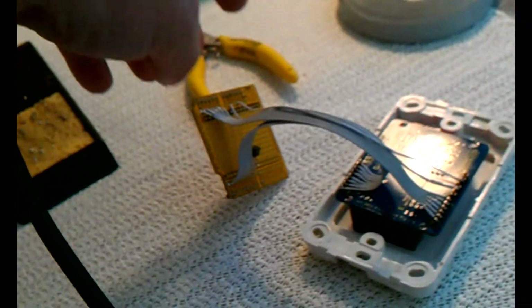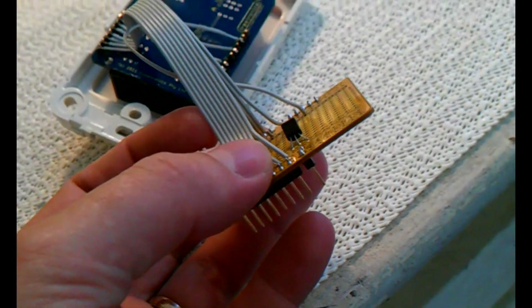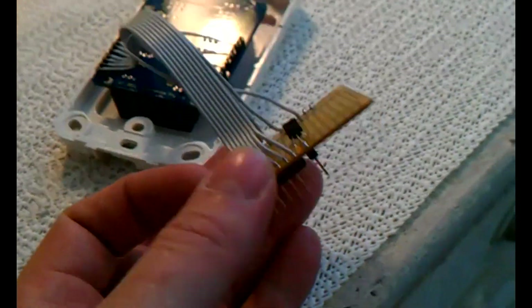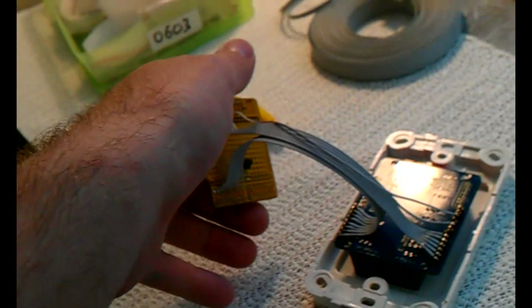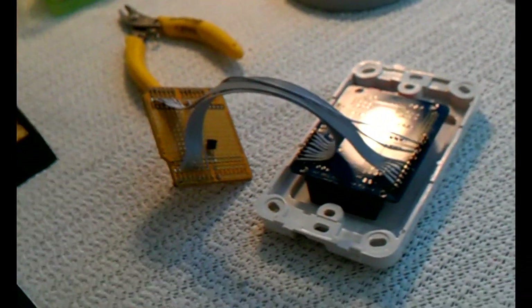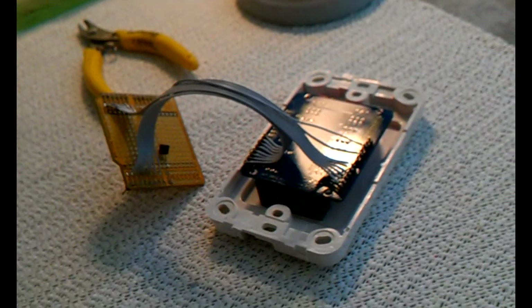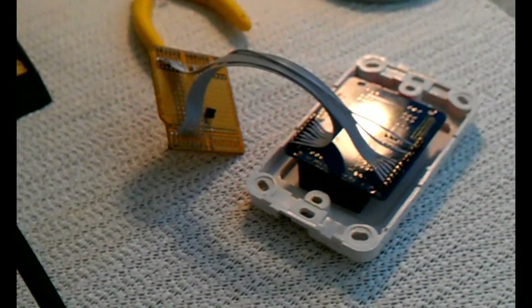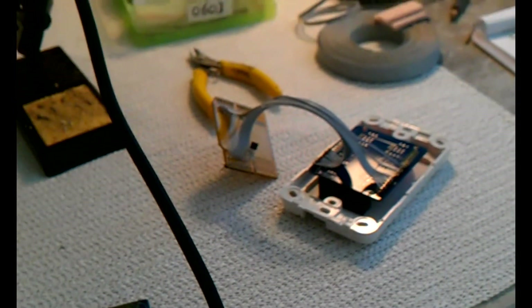One other little interesting thing: on the prototyping shield I've fitted a DS18B20 temperature sensor. I'm running these using power over ethernet, and the device inside the wall can actually get pretty warm. I was curious to know how warm, so I thought it'd be good to put a temperature sensor in there. What I can do is read the temperature off the Arduino that's mounted inside the wall and report it back periodically to some web-based system.